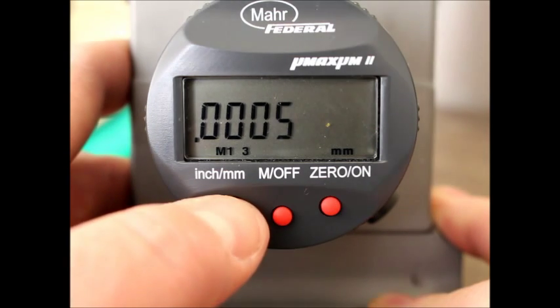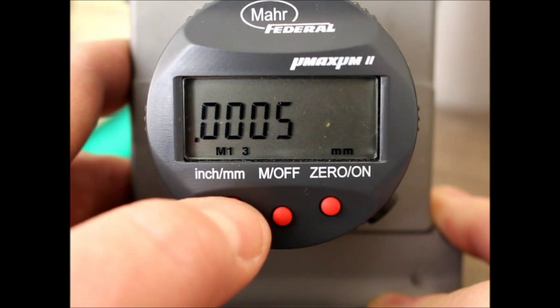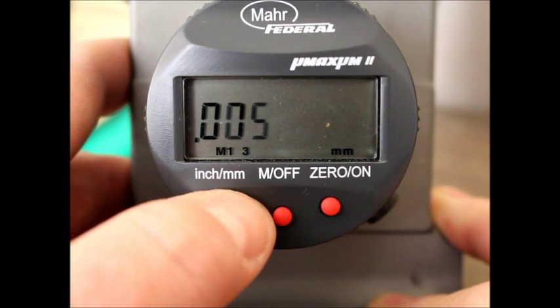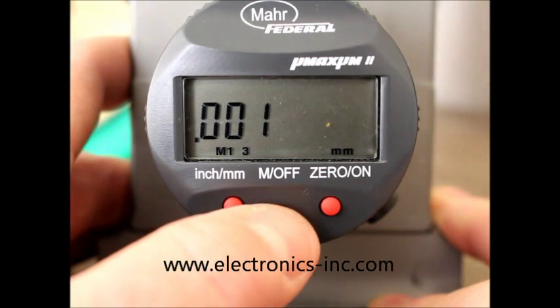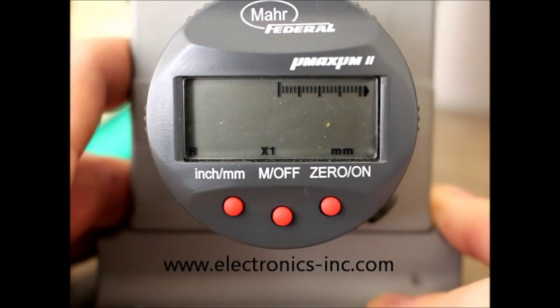I'll go ahead and toggle it again to show you other options: down to .0005 resolution, and then even more coarse settings. But we want three decimal places at .001, and once I'm there, I'm just going to hit the M off button again and put us back into operational mode.